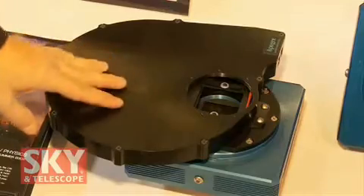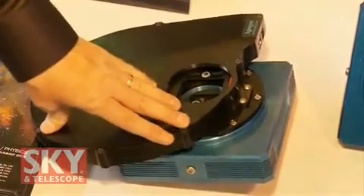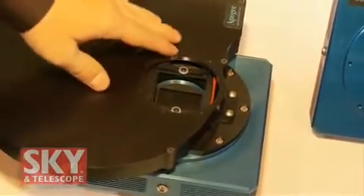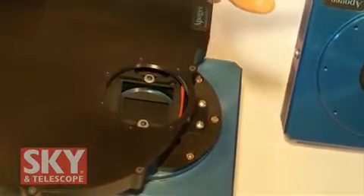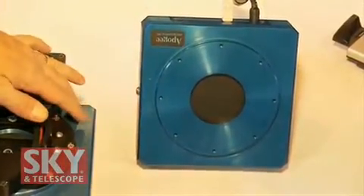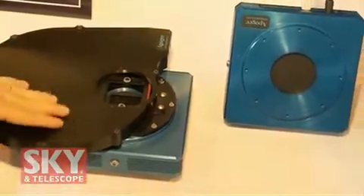Thank you. We brought several cameras with us. This right here is the Apogee U16M camera — it's a 4K by 4K detector, 9 micron. This is one of our AFW-57 position square filter wheels. We also have a U9000. So these are the two big large chip cameras. Both of these cameras are actually very affordably priced today compared to what they were years ago.